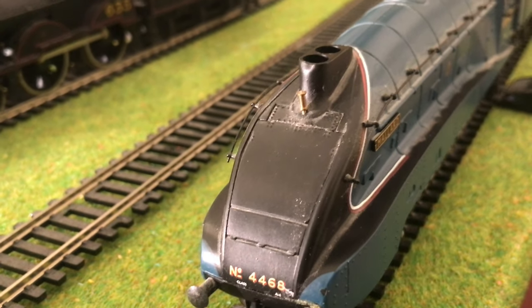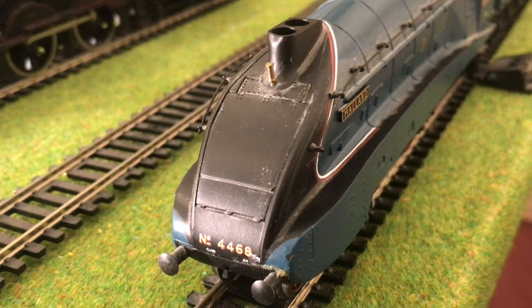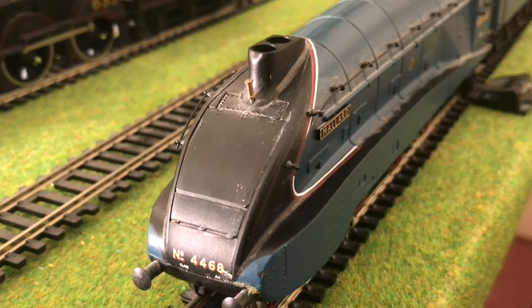This locomotive is a few years old now but it is still running absolutely fantastically. Anyway guys, I hope you've enjoyed this video. Please leave a like and comment and I will see you guys next time. Thanks so much.